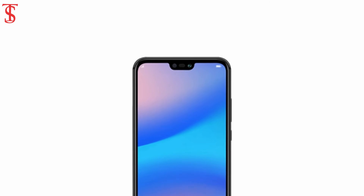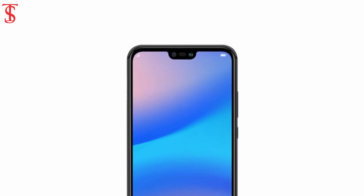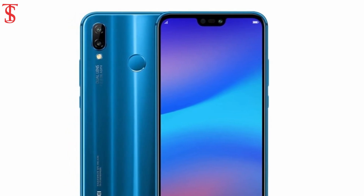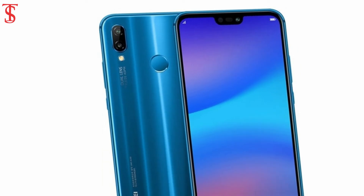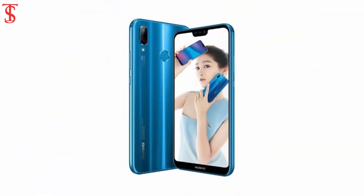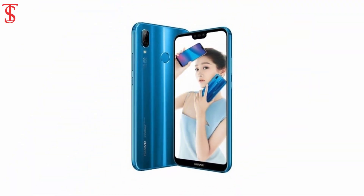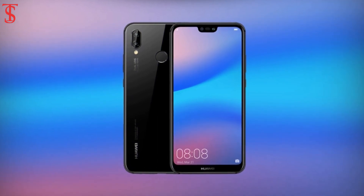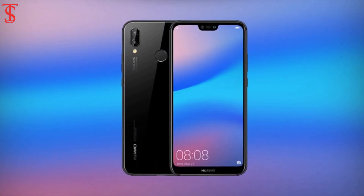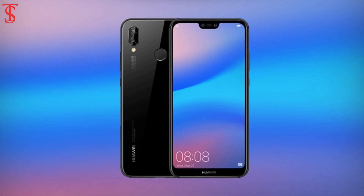At the front, there is a 24MP selfie shooter behind an f/2.0 aperture lens. The Nova 3e or P20 Lite comes with a fingerprint scanner located on the back panel. The device is powered by a 3,000 mAh battery with fast charging support. The Huawei Nova 3e runs on Android 8.0 Oreo based on EMUI 8.0 out of the box.